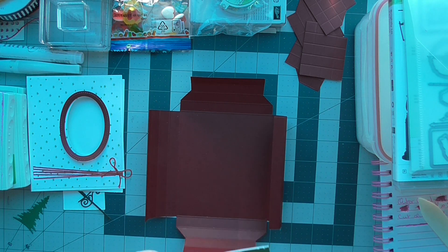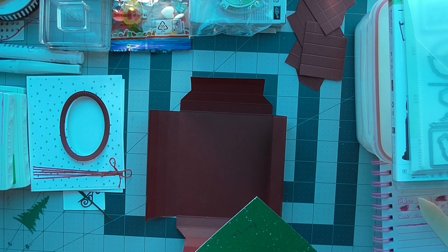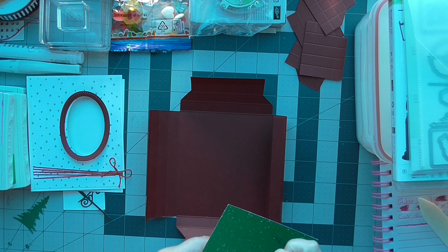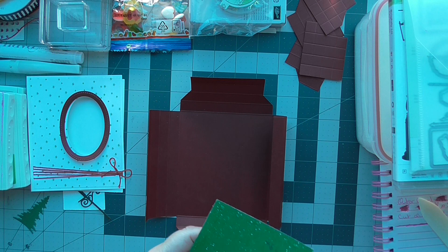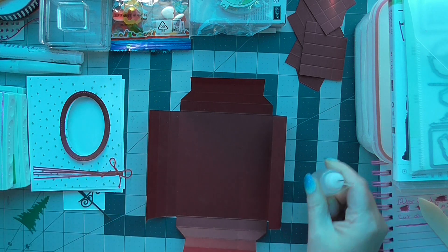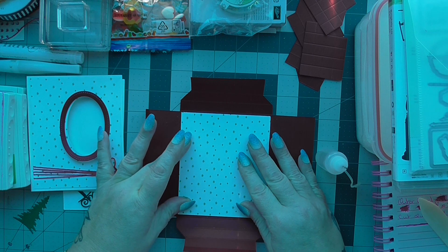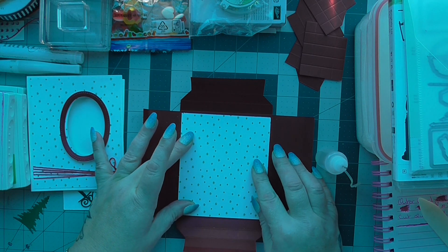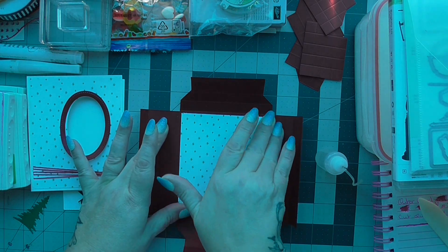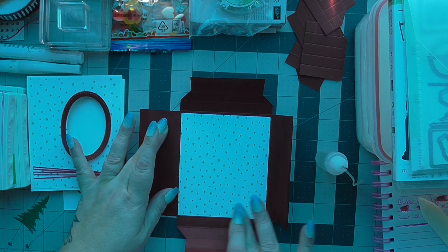This measures four and two eighths by four and seven eighths — I did write it on the back. I'm just putting mine in, making sure it's not interfering with any of those score lines, and giving it a good squash down. This card looks difficult but believe me it's not difficult at all.